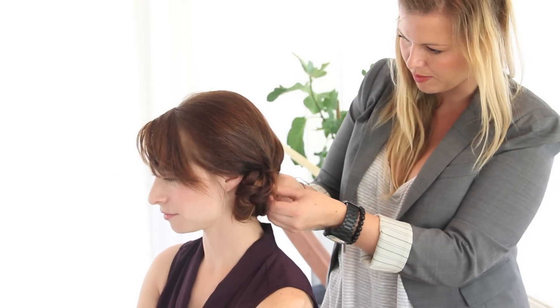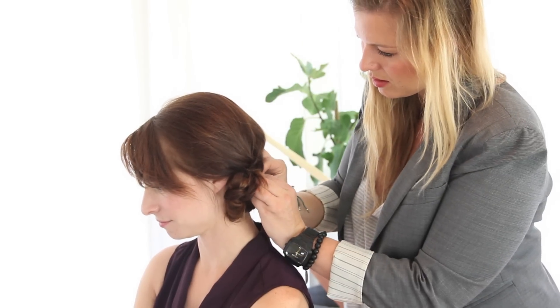So that took one rubber band and about four bobby pins — and there's one great going-out night look.